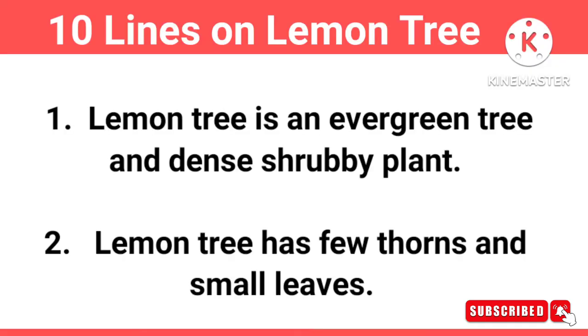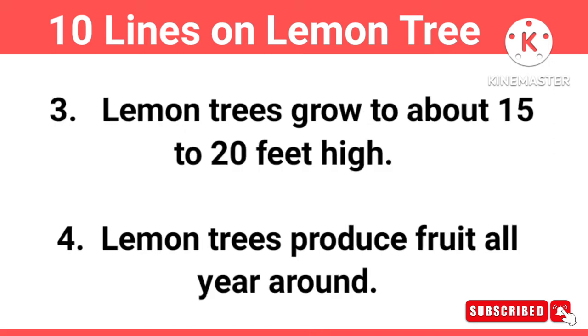Laman tree is an evergreen tree and dense shrubby plant. Laman tree has few thorns and small leaves. Laman trees grow to about 15 to 20 feet high.